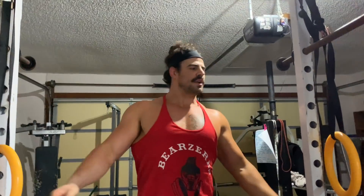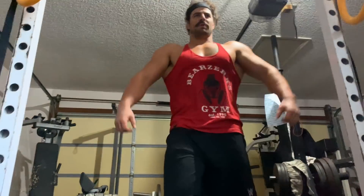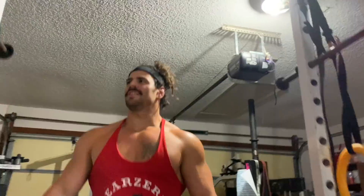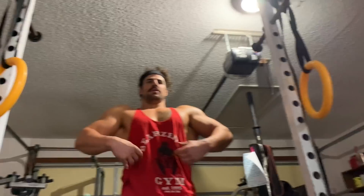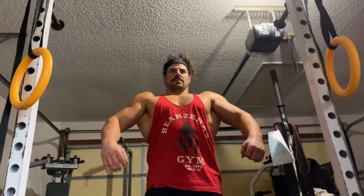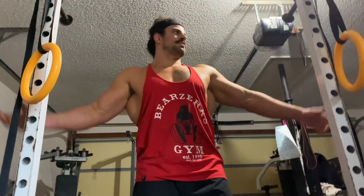Try that again and I'll film from down here. Why? You can see your legs. You just did 27 reps. Go down — it's gonna make me look bigger. I still can't see your legs, but what can you see? Mm-hmm — you look like a gorilla. That's the nicest thing you've ever said to me, thank you.